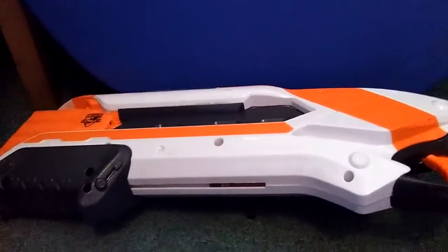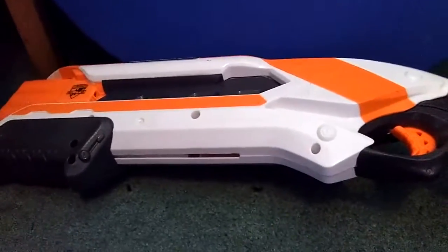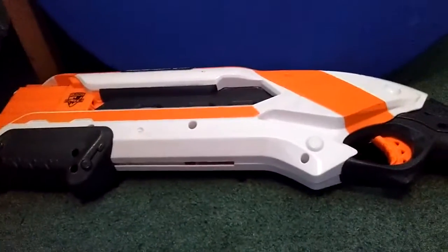Let's hit 5 likes. I think we can do it. And tell me which gun should I do next.